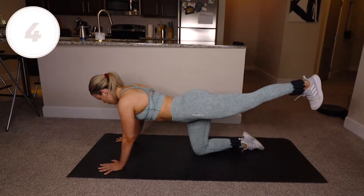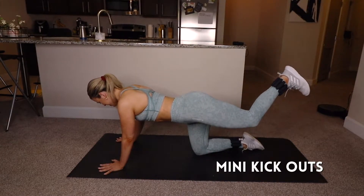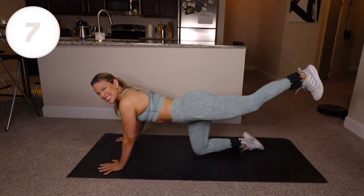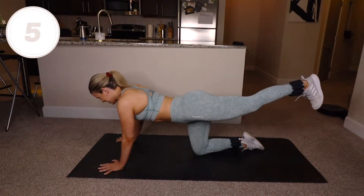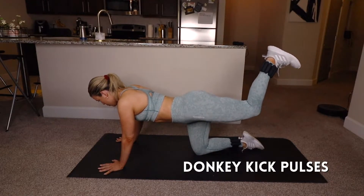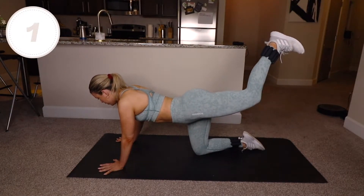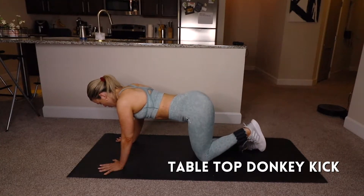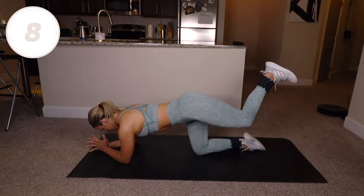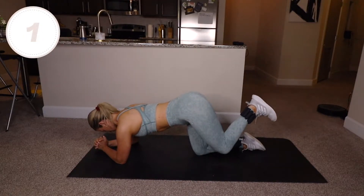Five seconds, mini kick-outs — same thing you were just doing, just half the size. Then donkey kicks in five seconds: 90-degree knee, pulse your heel to the ceiling. Let's do all of that one more time — one more round of all those moves, you've got this.